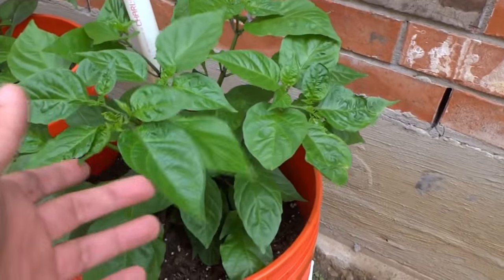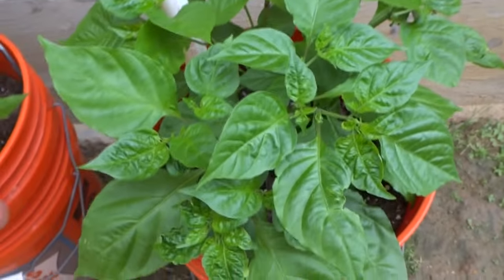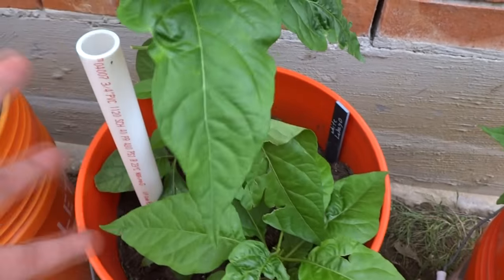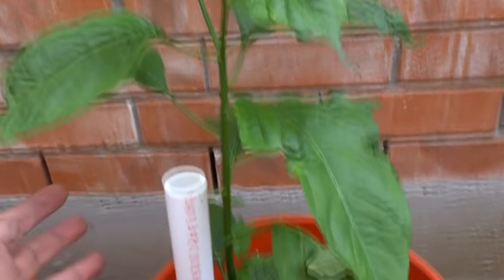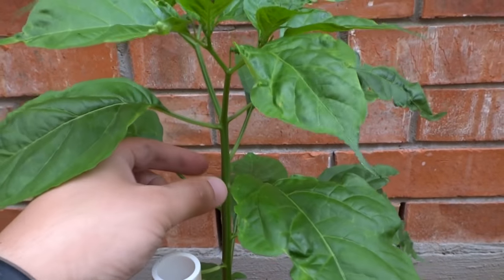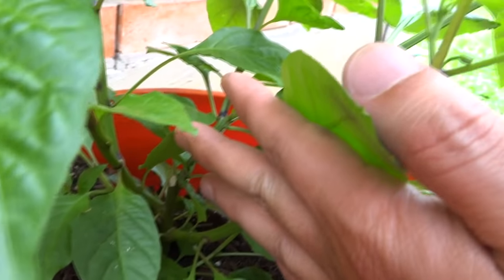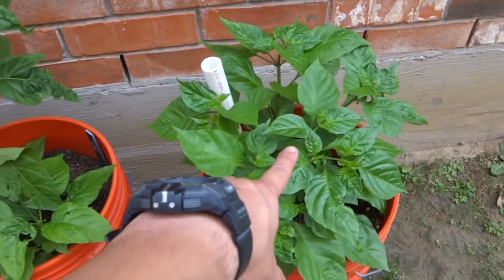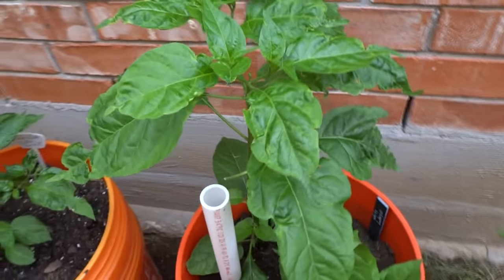Here are a few more of my plants — Jay's Peach Ghost, Tom Chocolate Ghost, this guy is looking beautiful, and the White Labuyo, looking great. As I mentioned, I didn't top these guys — look at how tall it is; it will start to become top heavy very soon so I'm going to have to stake it up. And these are the guys that I topped — see how sturdy they are and how short. Much taller versus much shorter and bushier. So you guys make that judgment on your own and decide if you want to top or not.